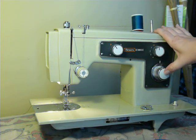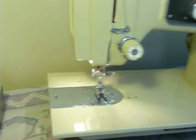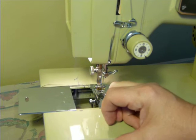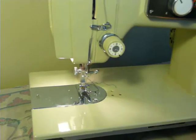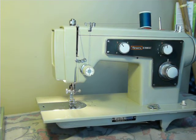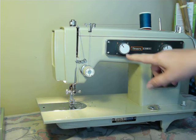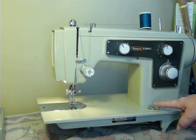It is pretty much in mint cosmetic condition — very pretty. It does have a paint chip on the edge of the bobbin access slider, but other than that it looks fresh from the factory. It is a basic machine with straight, zigzag, blind stitch, and an automatic buttonholer — that's all it does.